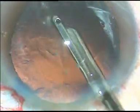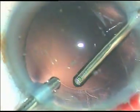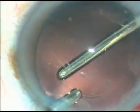Viscoelastic substance is again injected and cortical cleanup is started. A coaxial cannula is used to clean the cortex inferiorly and on both sides. The superior cortex from 11 o'clock to 1 o'clock is being cleaned by a bimanual irrigation-aspiration system.